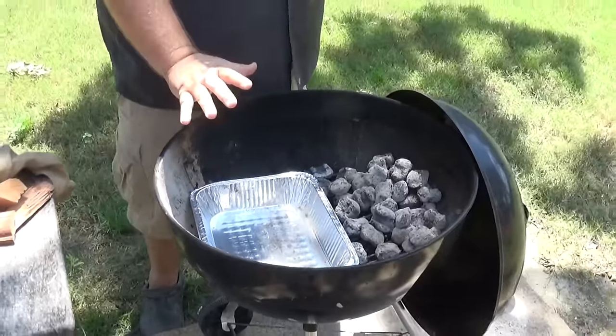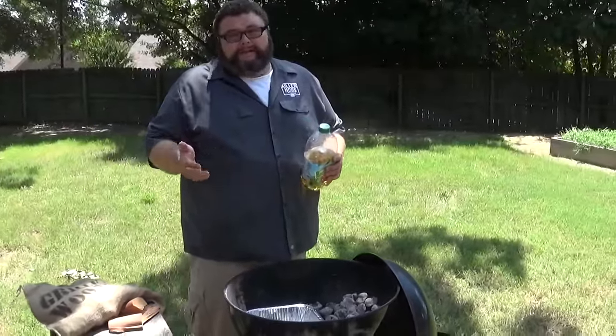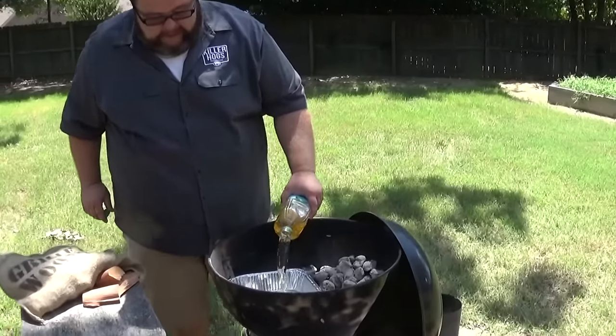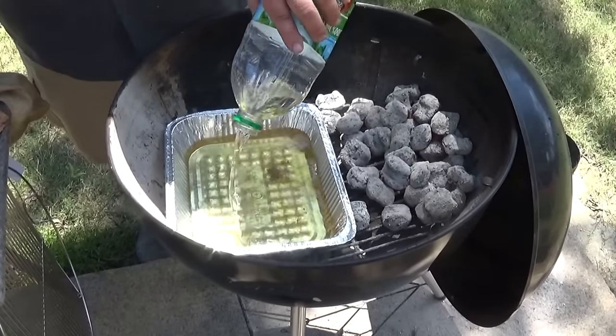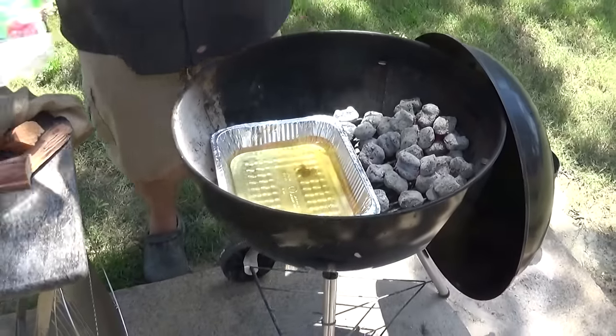Since we have a water pan in here, I want to add some apple juice to it — this is where you can get creative. Just water, add some beer, whatever you like. Apple juice gives it a good flavor. You can cut up onions and put it in. This just adds a little bit of moisture when it's cooking — it's a little bit more of a heat sink, absorbs some of that heat right off those coals. You don't have to fill it up, you just want some moisture in there.